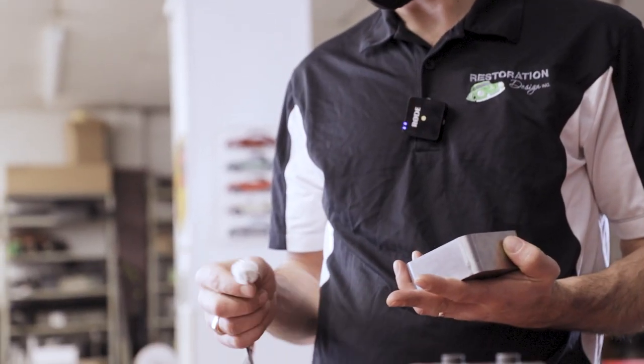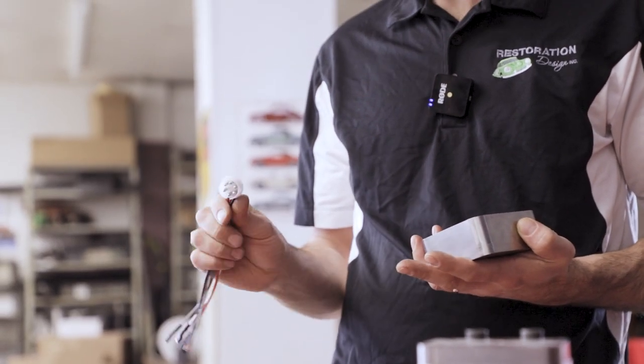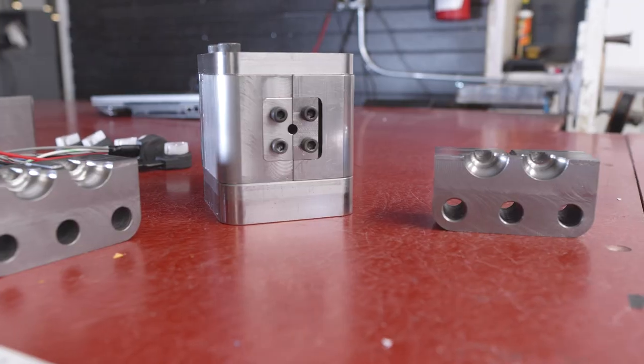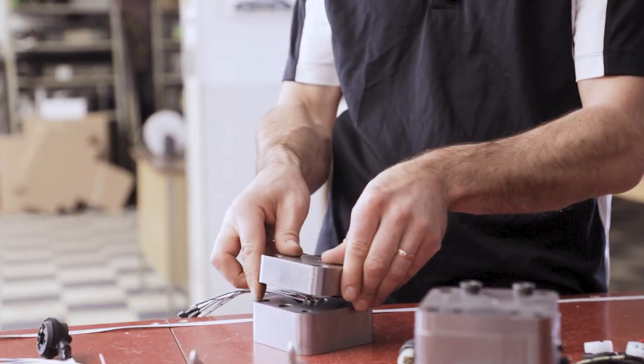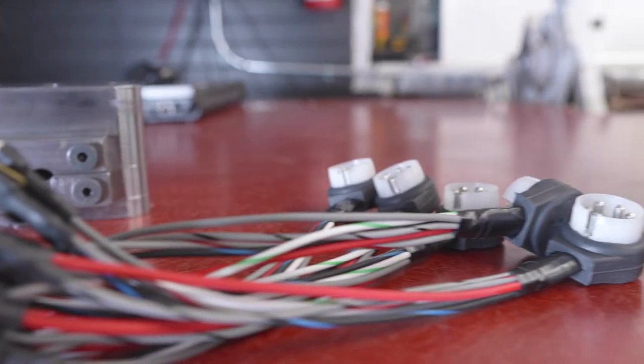What we do is set up our wires to the correct length, terminate them, and set them up in this fixture here. This little white plastic fixture goes into the mold. This is the mold — it was all done here in-house and we inject them here on our machine as well. We encapsulate it with the top half, then this goes in the machine, gets injected, and out comes the finished good.